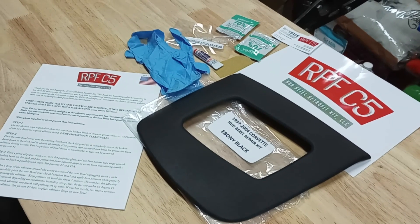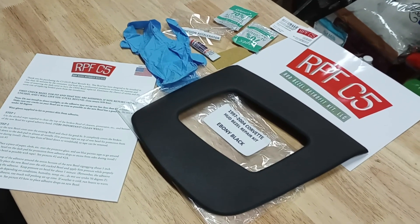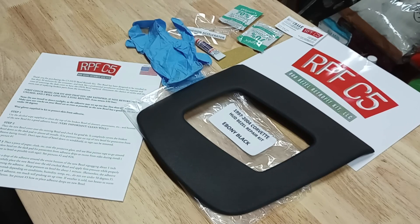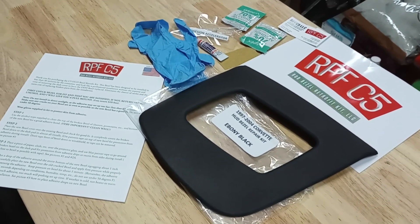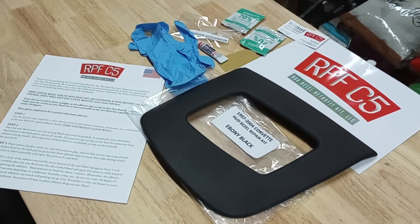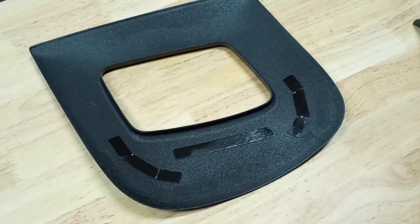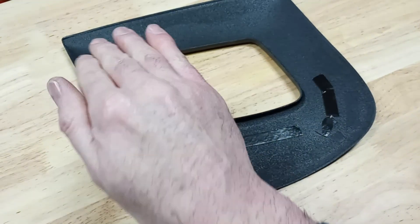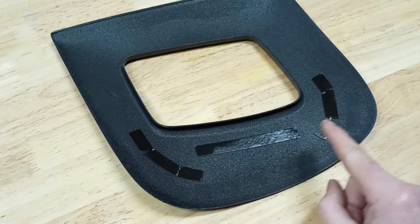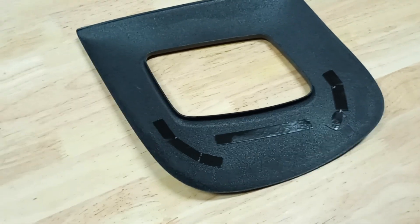The RPF C5 piece comes with alcohol wipes, adhesive, and an adhesive accelerator. According to the instructions, with the adhesion promoter it takes about 85 to 90 seconds before it sticks down — you'll want to hold it for about 90 seconds and then it's good to go. If you flip the AMT piece over, you can see it has a few pieces of double-sided tape. One strip goes toward the windshield to sit in the crevice, and the other holds the rear edge. It takes almost longer to remove the tape backing than to apply it — really easy to install.